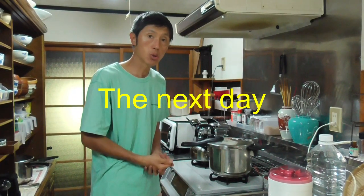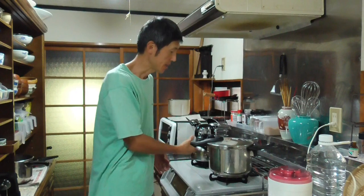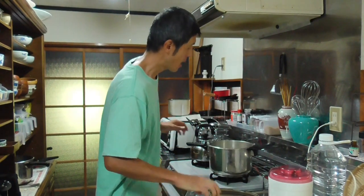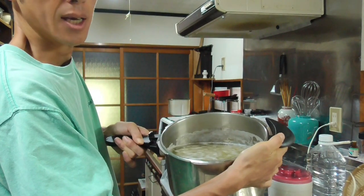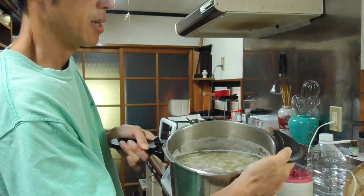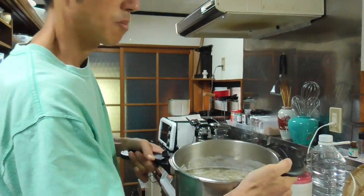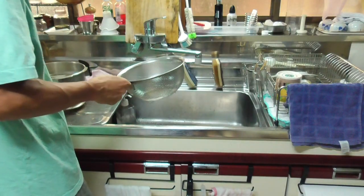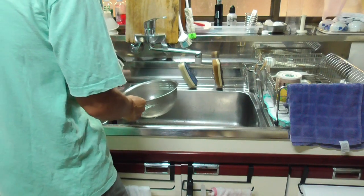It is now about 22 hours after I started soaking the soybeans. Last night I changed the water, and yet already there are a lot of white foams. So probably I don't need 22 hours — maybe about 20 hours is enough. I'm going to take the water out.